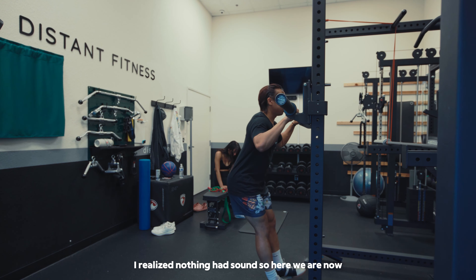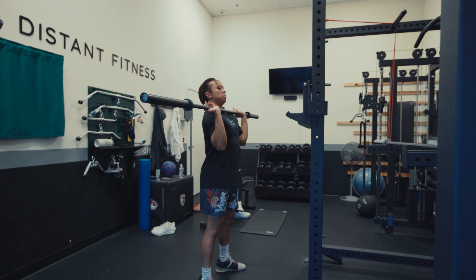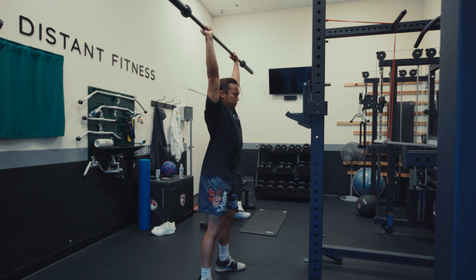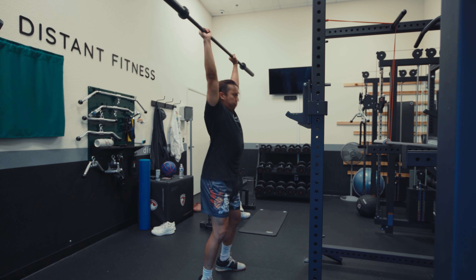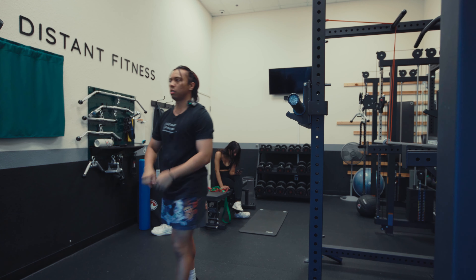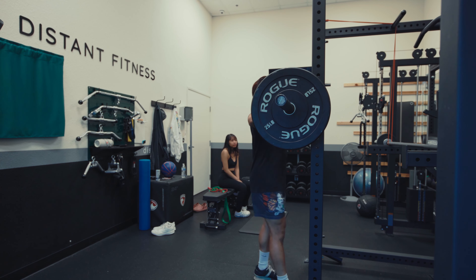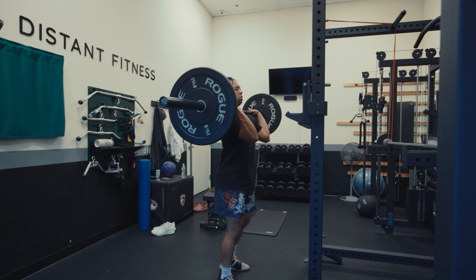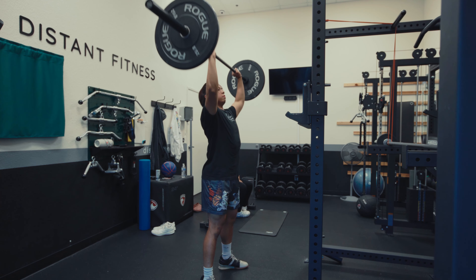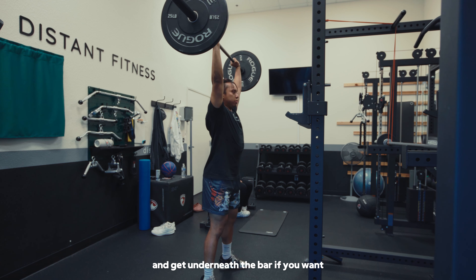I realized nothing had sound, so here we are now — I've fixed it. So here we go. You can bend your knees and get underneath the bar if you want.